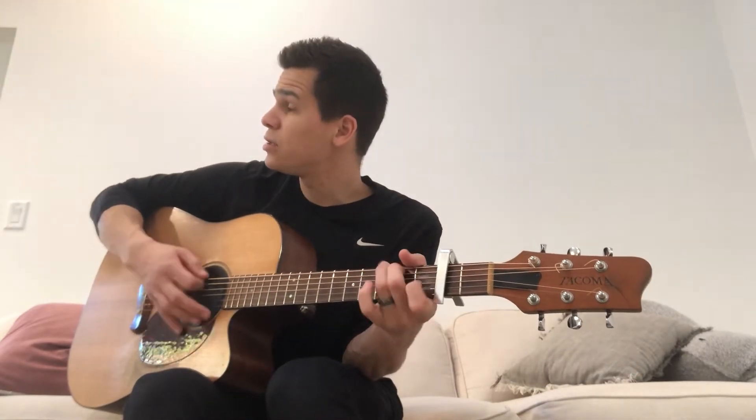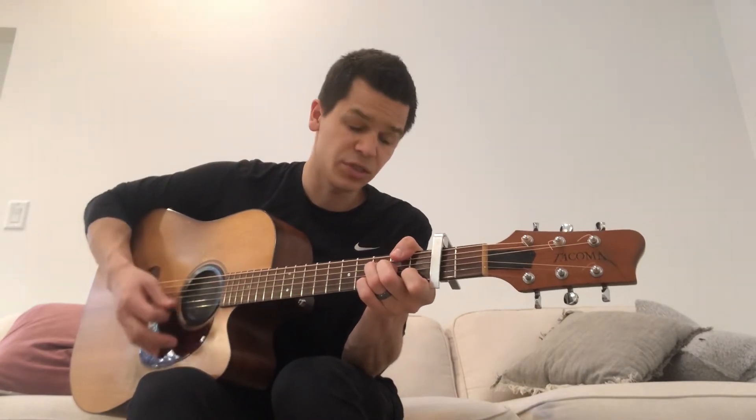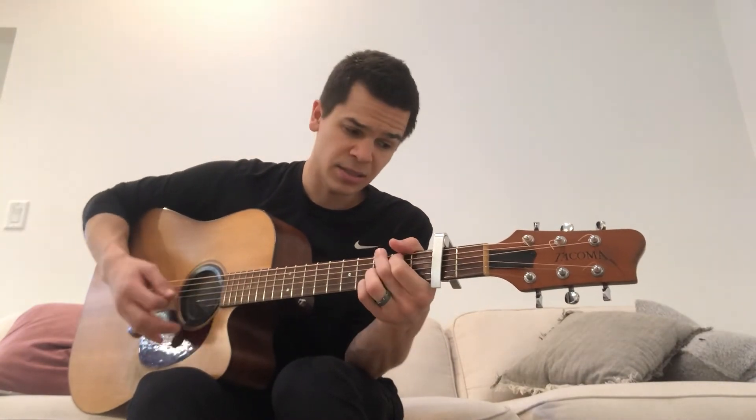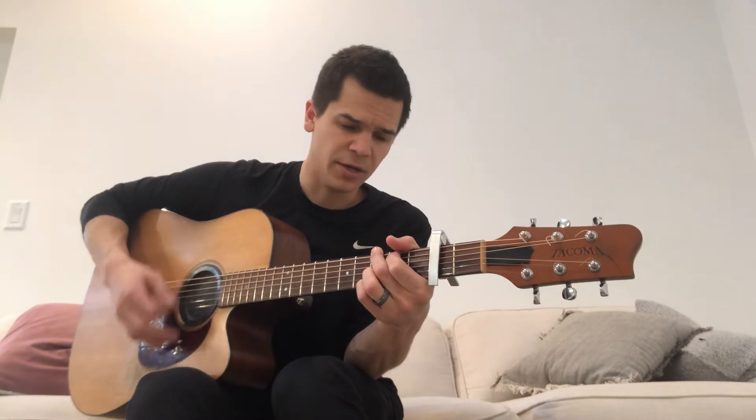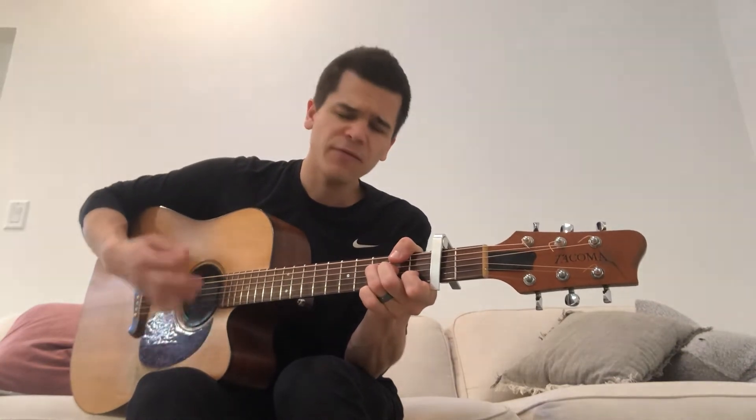'Is he' — A minor to C. And then 'from every people' — that's kind of like the bridge there. F, 'from every people,' to G, A minor, G, back to F.